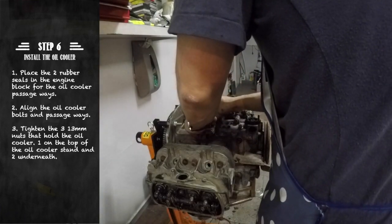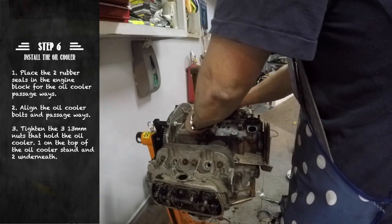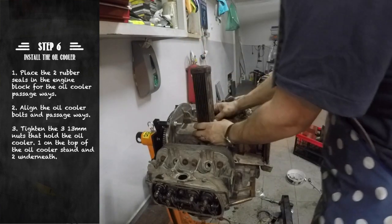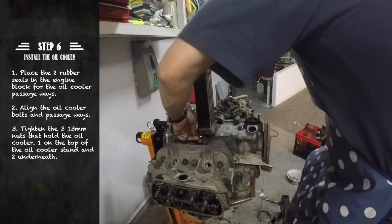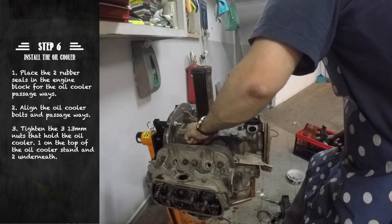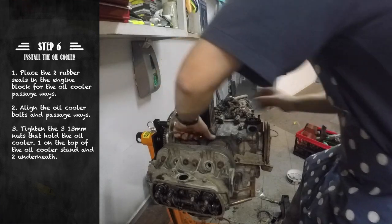Then we align the oil cooler with both bolts and the passageways. To finish you will only need to tighten the three bolts that hold the oil cooler in place — one on top of the case and two underneath the case.